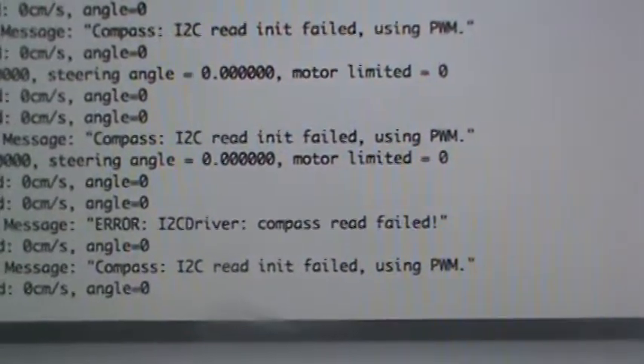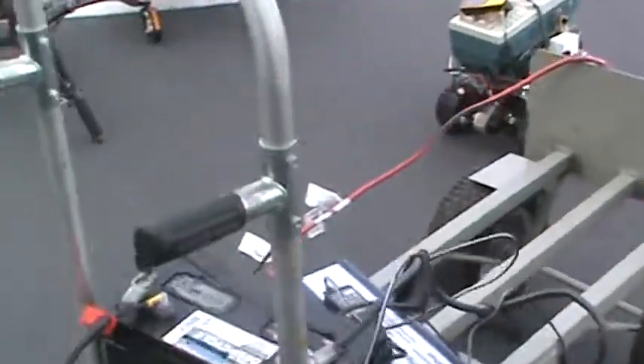The robot is not moving. Let's see if we can figure out why. It says here it's unable to get the current heading. Let me just go to the next screen here. You can see that the compass I2C has failed — it's failed to use the I2C.